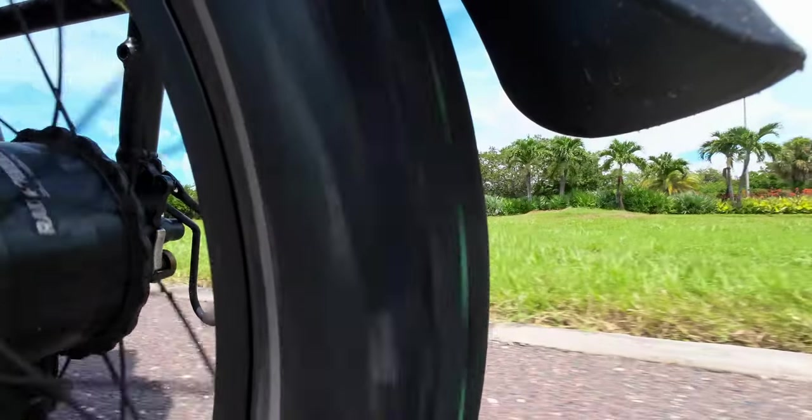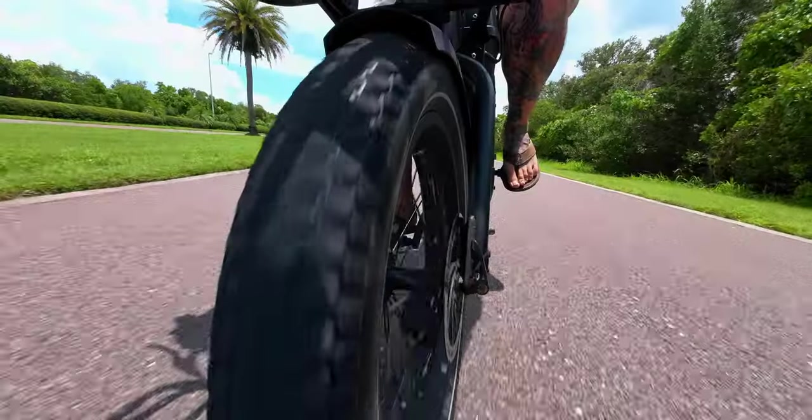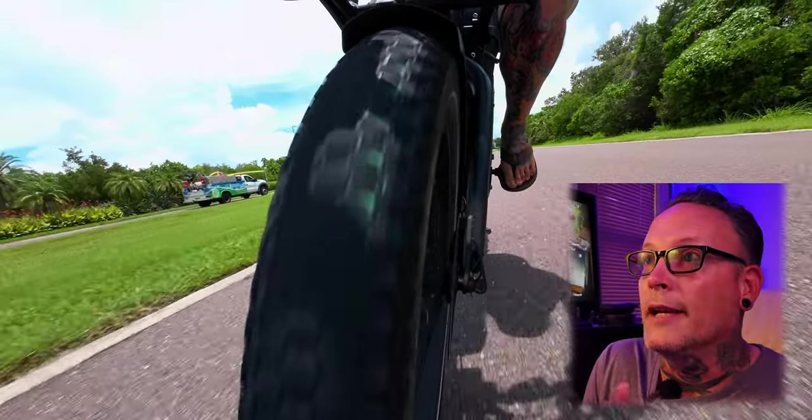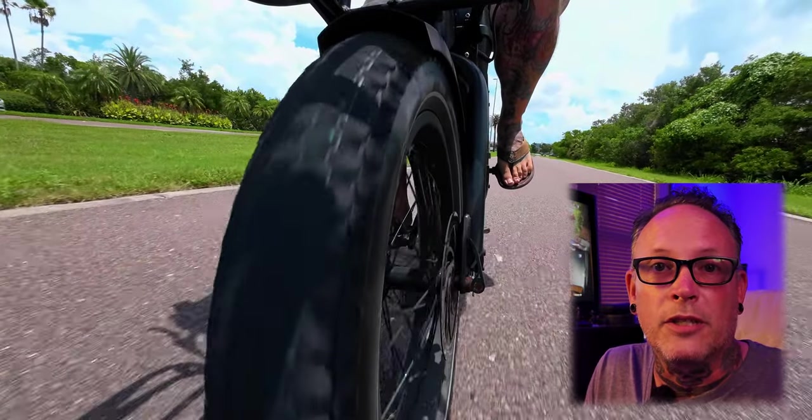A fat tire bike — it could be a four and a half inch too. Let me know what kind of tire you really like, and I'll get to messing around with this on the beach.